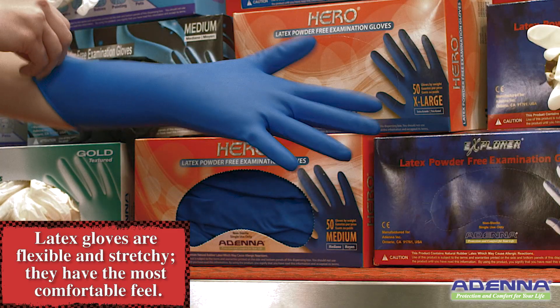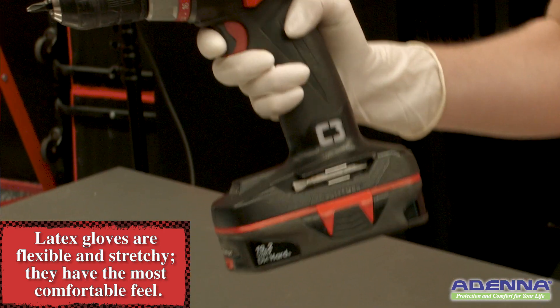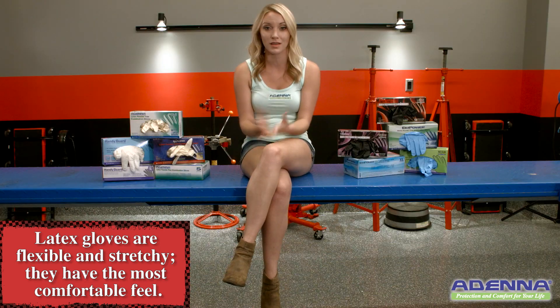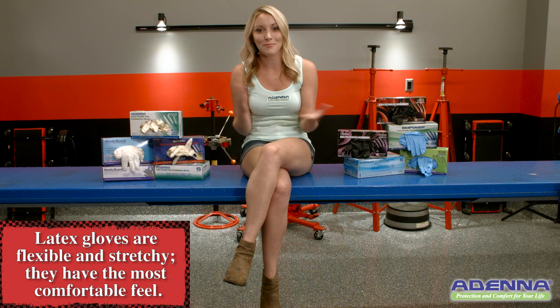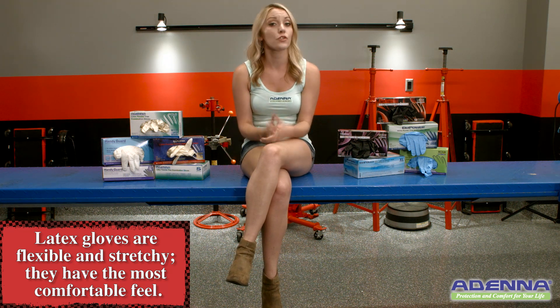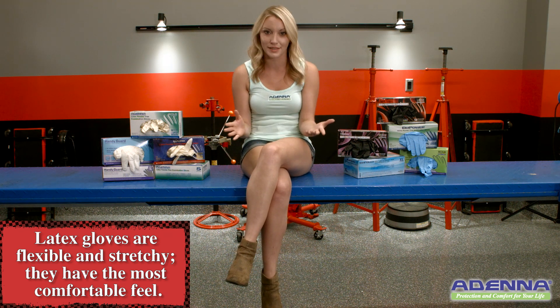Latex gloves are very flexible and stretchy, and they usually have the most comfortable feel. However, some people develop allergic reactions to the latex protein in these gloves — just like some people have allergic reactions to avocados, bananas, or peanuts. Rubber latex allergies can range from mild to very severe.